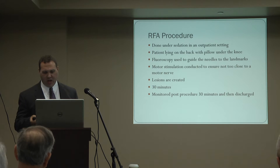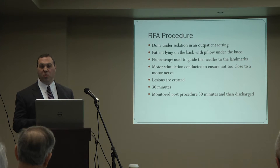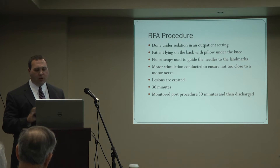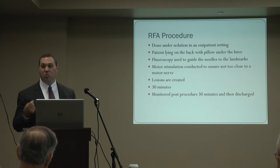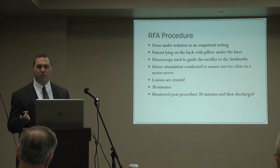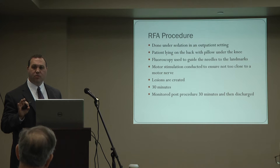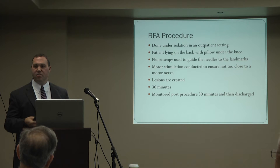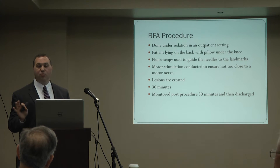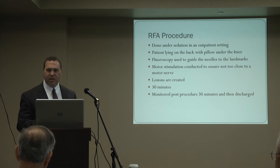A common question is: if you burn my nerves, am I going to be weak in my leg? The answer is no — we're burning sensory nerves, not motor nerves, so it's not going to leave you weak. We take caution to make sure we're not near a motor nerve. We do this under x-ray so I see exactly where to place the needle, staying away from dangerous areas. We also do motor stimulation — sending electrical stimulation through the electrode — and if it's too close to a motor nerve, the muscles in the leg will contract, at which point I would reposition.